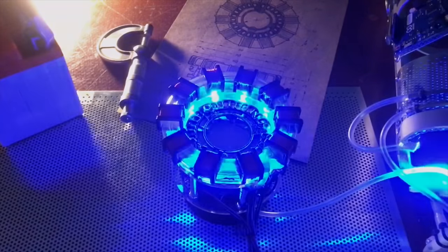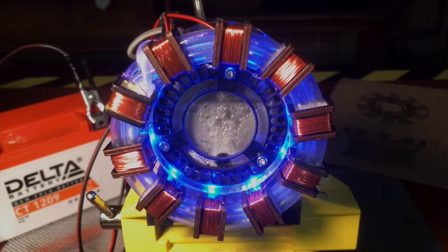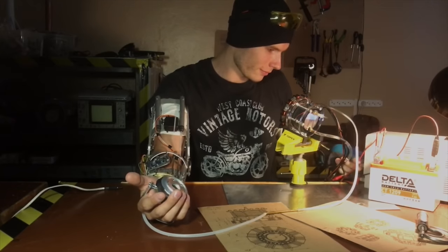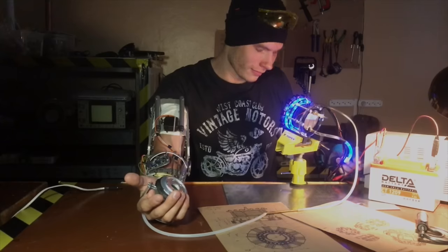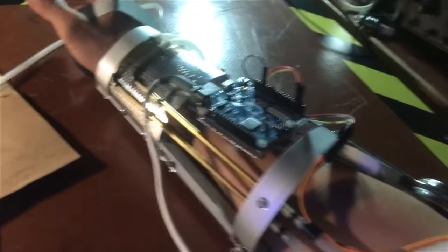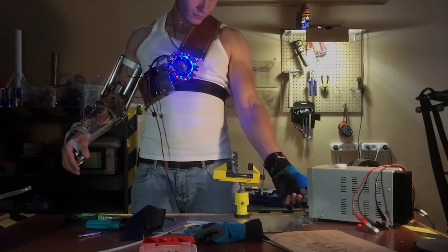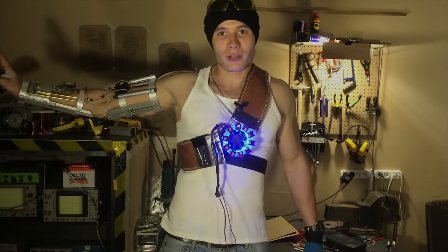Connect the reactor to a 12-volt battery and watch how water decomposes and gives you the powerful gas. Finally, you can mount the reactor on your chest and introduce proper order on the streets of your city.